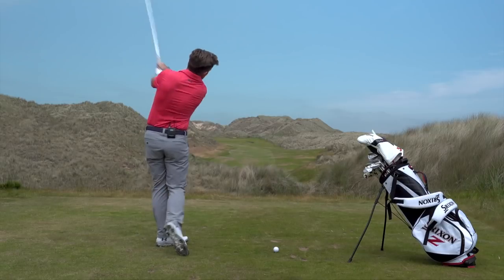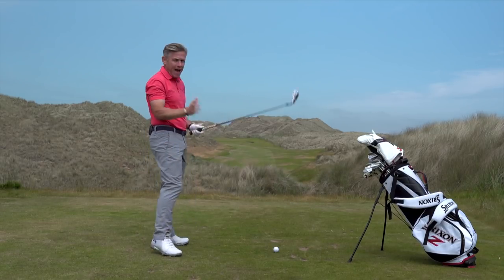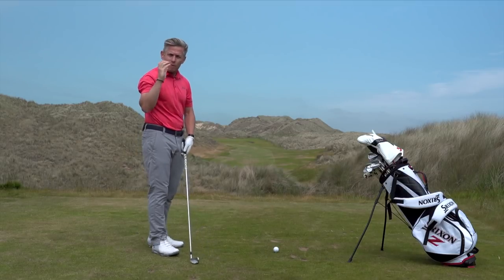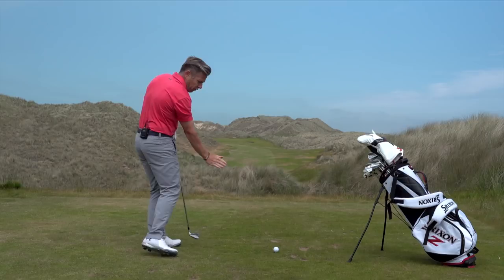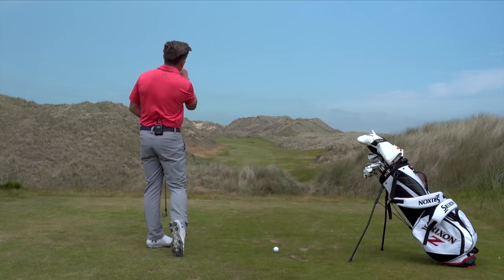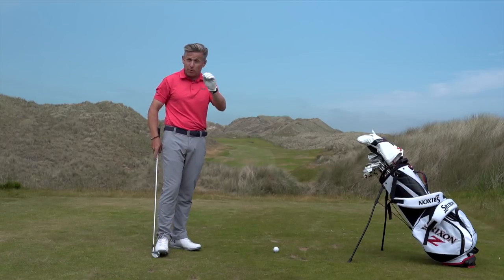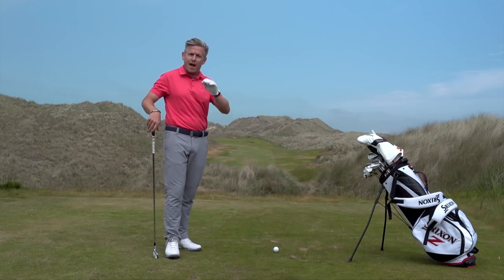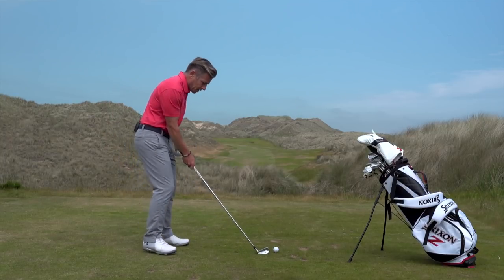Whenever you've seen people like Tiger playing stingers, they always finish in this position. The angle in the back of the right wrist will be held and maintained, because that means the loft and the pressure down at the floor will always be matched to one another — which should allow us to hit it with the least amount of loft possible, to really squeeze that ball flight out and make sure it's not getting eaten up by the conditions.